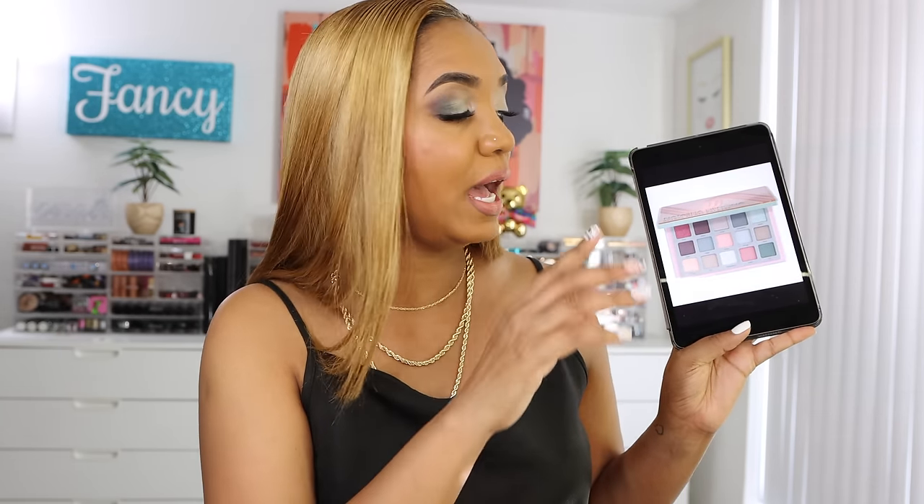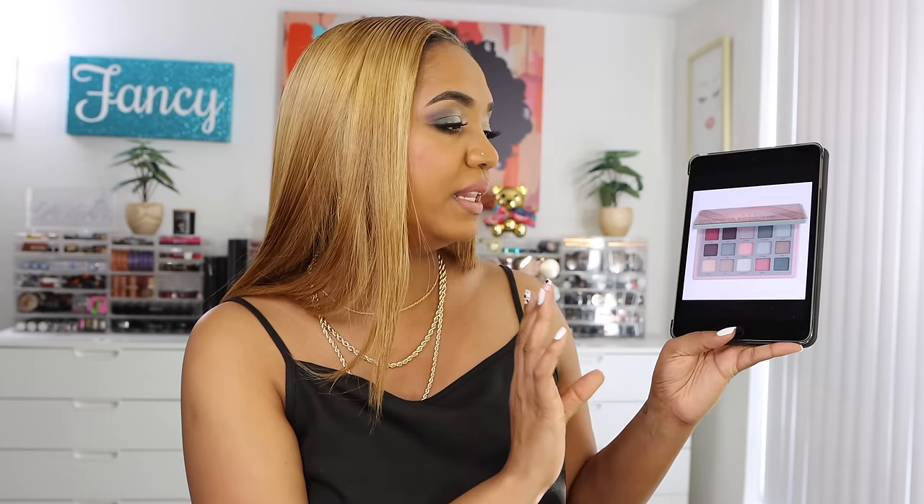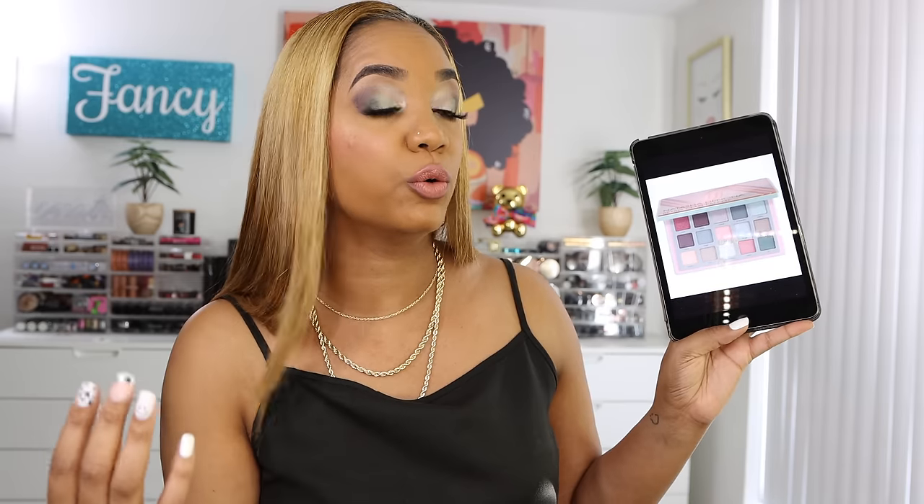Natasha Denona does really great color stories and I love seeing the inspirational looks behind the palettes because they're always some great eyeshadow looks that I'm like oh, I need to replicate that. It's beautiful - hands down, need to do it. This is a 15-pan eyeshadow palette that retails for $69. I don't purchase from Natasha Denona just because of personal history, but I do enjoy her color stories and I think she's a great makeup artist. It's just that she's not necessarily a nice person to me, but credit where credit is due - I'm not a hater like that.